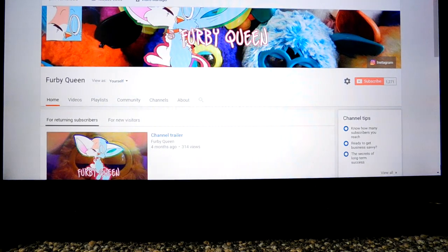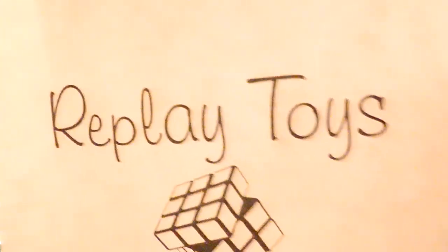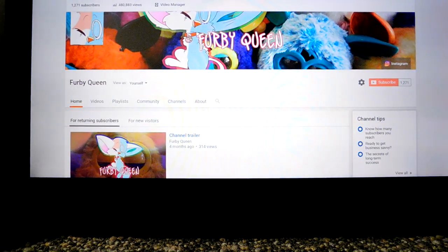Hey guys, Furby Queen here. Today I got three new Furbies - I messed up two working ones and one doesn't work. I got them from this little place called Replay Toys; they basically sell old toys, used or not. This is not sponsored. I'm going to show you the Furbies and try to fix the one that doesn't work on camera.